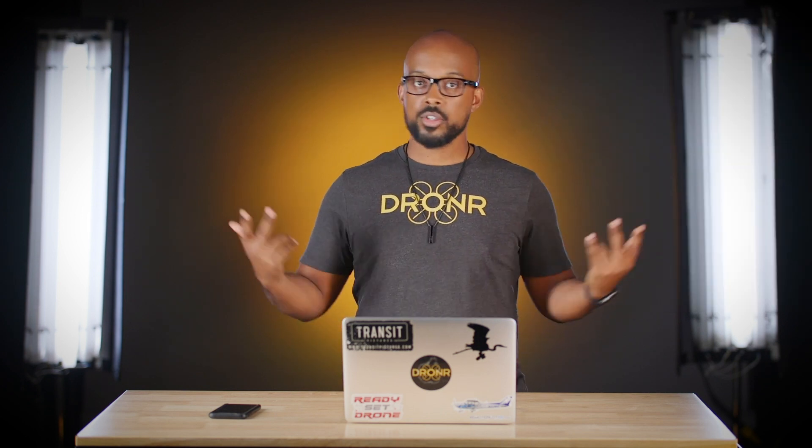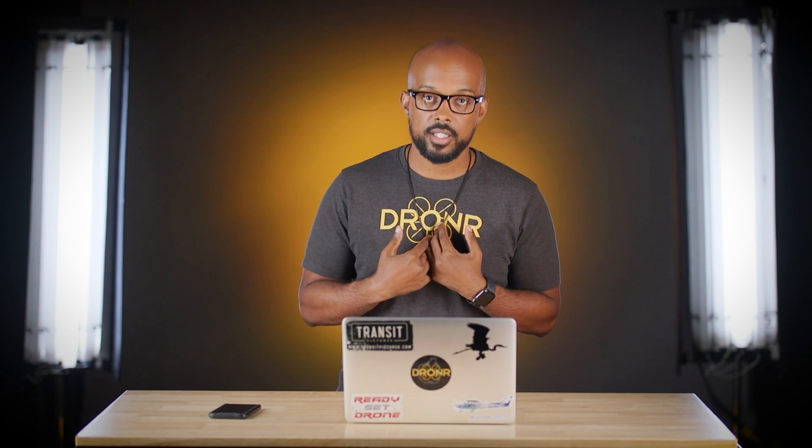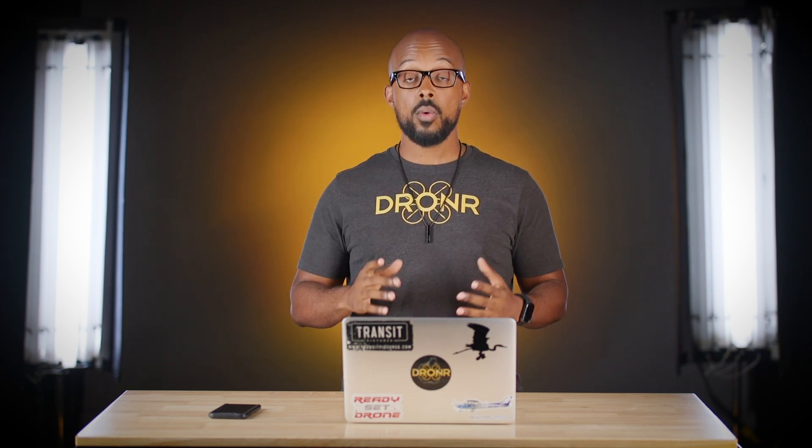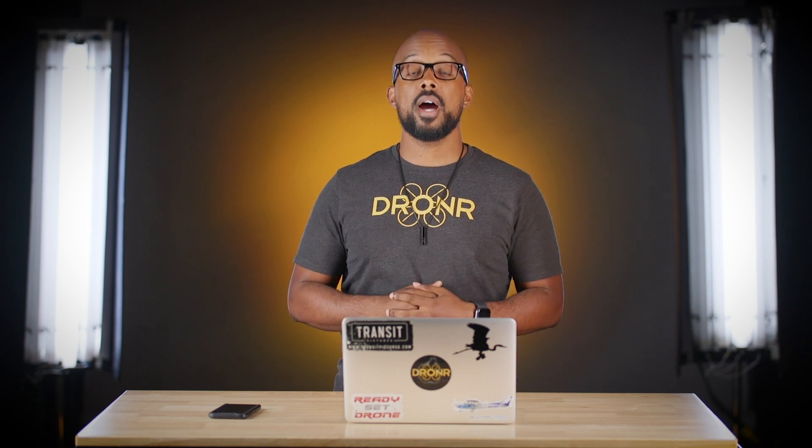Alright, that's my pre-flight checklist. Let me know if there's anything you do additionally to make sure you're flying safe and getting the footage you need. As always, check out more videos — this has been brought to you by RemotePilot101.com. Make sure you stay fly.